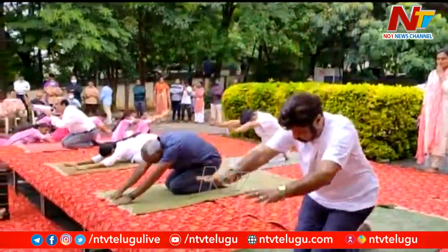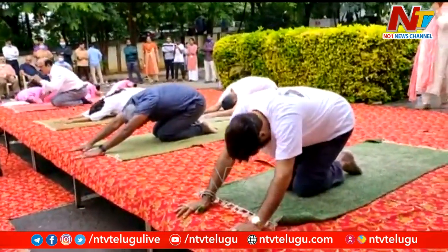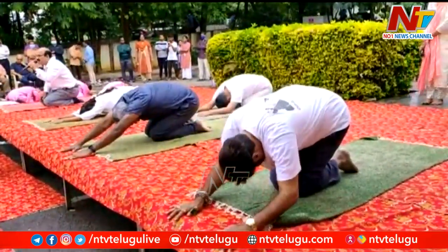While bending forward, bend forward, stretching your hands front, breathe out and come. Come down and touch your forehead on the ground.